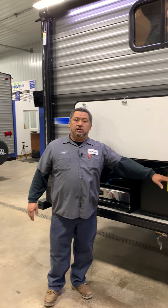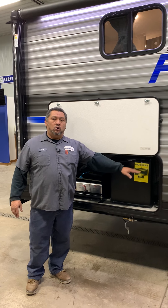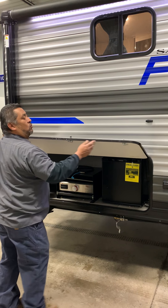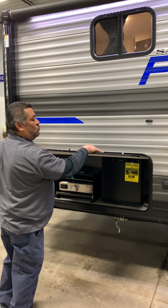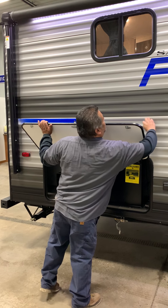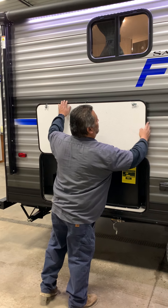Inside here you're also going to have what they call USB chargers on the wall. The door here is going to have holes so if it ever did bag up with water it's just going to run out and run outside. These clips here are to hold the door when you're using it.